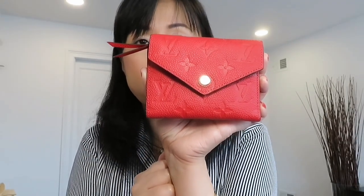So that's the Zoe wallet. Now we will talk about the Victorian wallet. I also have the leather version — it's Empreinte leather in red. Before that, let's get the measurements: from here to here is 7.2 inches, from here to here is 3.74 inches, and the depth is 0.60 inches.